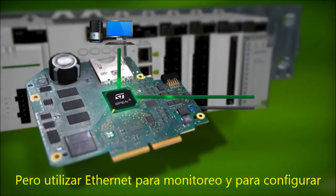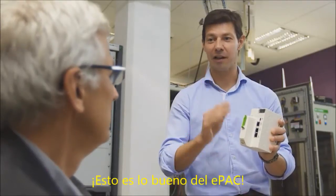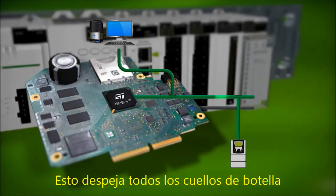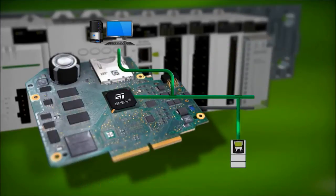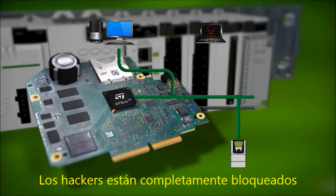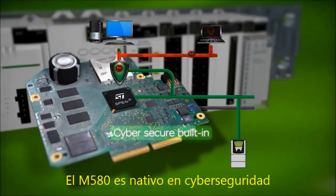But using Ethernet to monitor and configure everything must use a lot of bandwidth. This is the beauty of the e-pack — standard Ethernet is embedded, and it clears all bottlenecks. But by using Ethernet, haven't you just opened the system to be hacked remotely? Not at all. Hackers will be completely blocked. The M580 is natively secured against cyber threats.